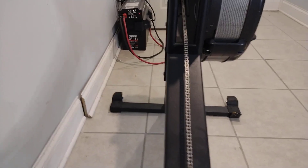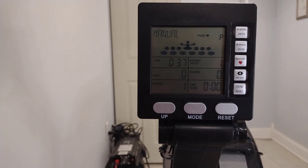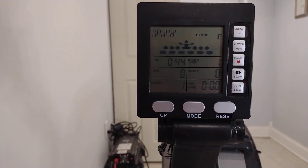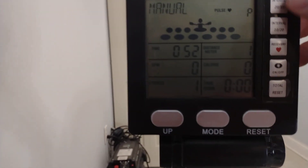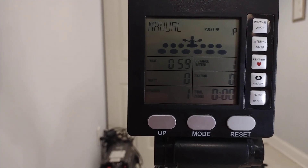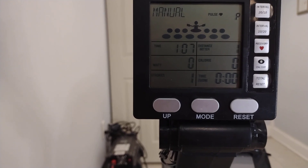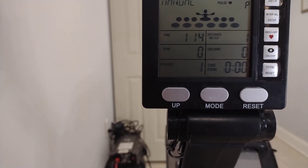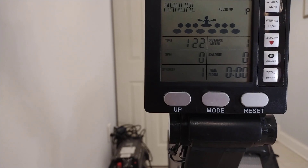The biggest difference between this rower and the Concept 2 is the computer screen. If you're a big tech person who needs all the bells and whistles, I'd recommend waiting for the Concept 2. This computer is very basic, minimal, and definitely on the low end. It does have interval modes for HIIT workouts — high intensity for shorter or longer periods with rest — and a recovery feature. It has Bluetooth, but I haven't been able to connect anything to it; my smartwatch won't find it, so that may be defective.